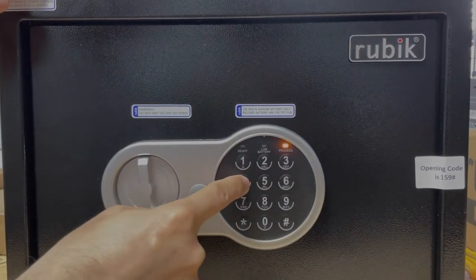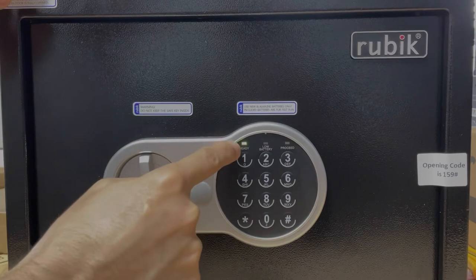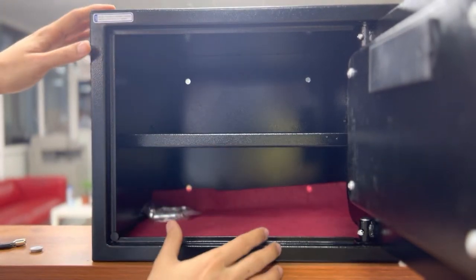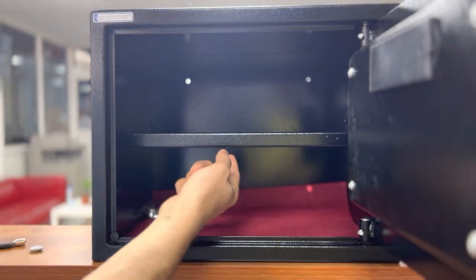This shelf is removable if you have bought this size. If you have bought a smaller size, there will be no shelf.